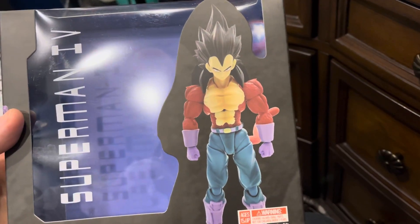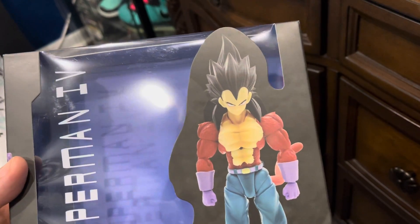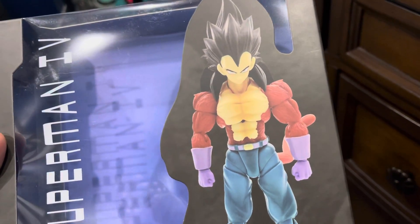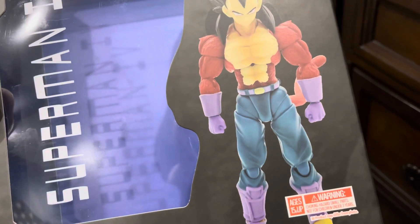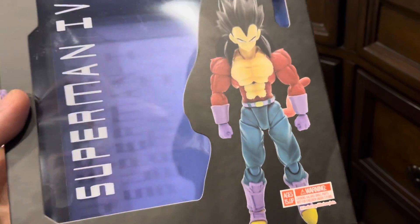In today's review, we're gonna review Superman 4, aka Super Saiyan 4 Vegeta — the guy we've always wanted for Message Figures, but we never got, so some other company made it.